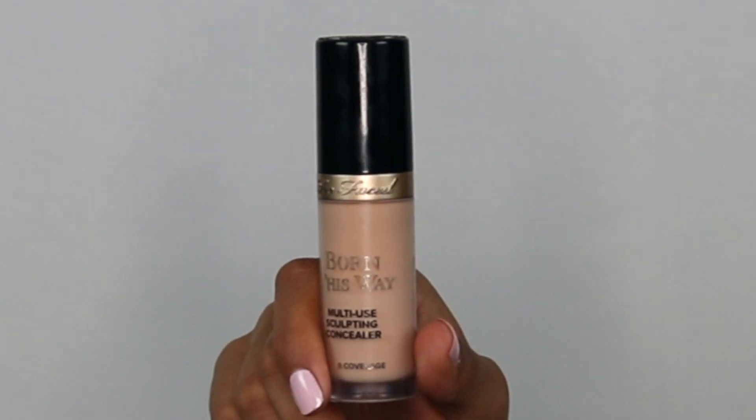I went ahead and did my brows off camera, and if you guys want to see a brow tutorial, please make sure to comment down below. To prep my eyelids for eyeshadow, I normally just use a concealer — today I'm using this Too Faced Concealer.